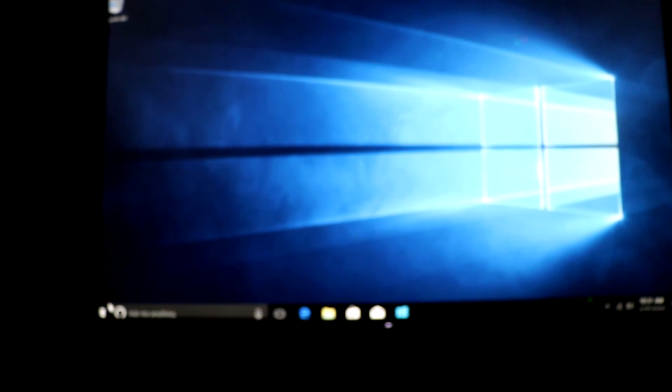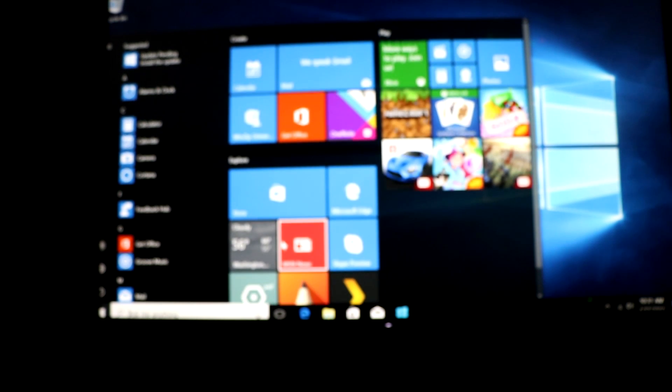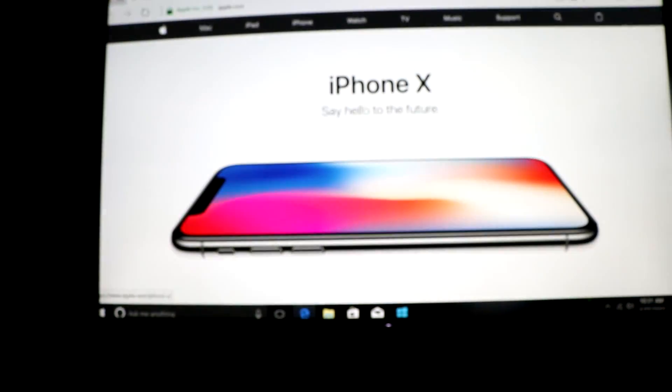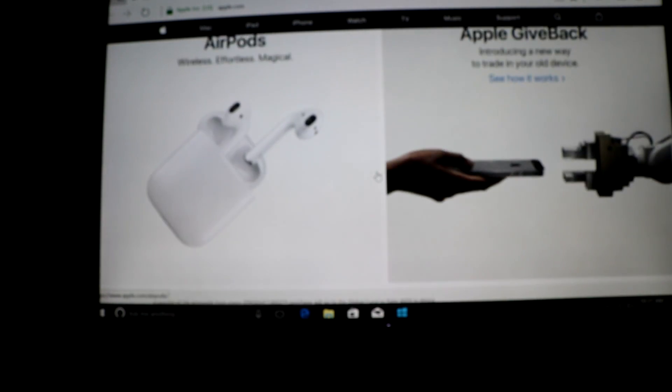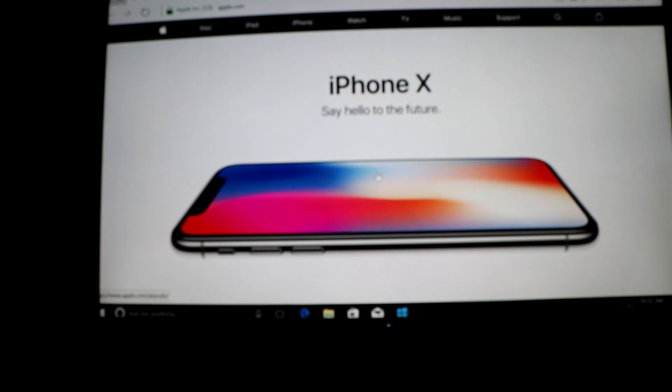Let's take it over to the Windows icon — standard Windows setup, all of your apps, all of your icons. Let's go to the internet. It's on Apple.com — full-size website, all the pictures, nice smooth scrolling, no lag. Pretty fast.